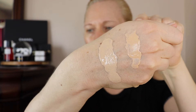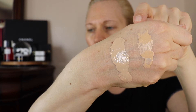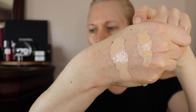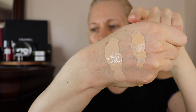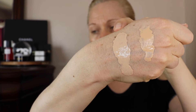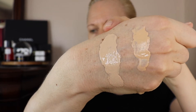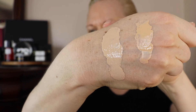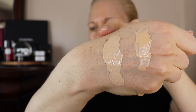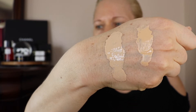So this one right here, the warmer one that looks more yellow — that's the Sublimage B21. And then the BD21 compared to the cream Sublimage looks much more neutral. But basically they're approximately the same shade, but I feel like this is more neutral. So I hope that helps you.